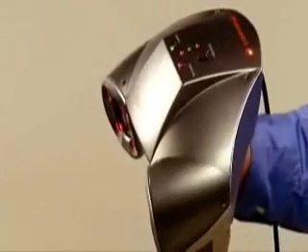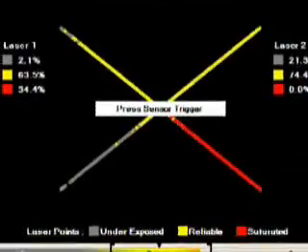Without clumsy tripods, mechanical arms, or external positioning devices, the ZScanner 700 is handheld, lightweight, and fully portable. Simply connect one firewire cable, affix the reflective targets, do a quick calibration, and you're ready to scan. The handheld scanner captures surface shapes in real-time and in one continuous scan, no matter where they are.